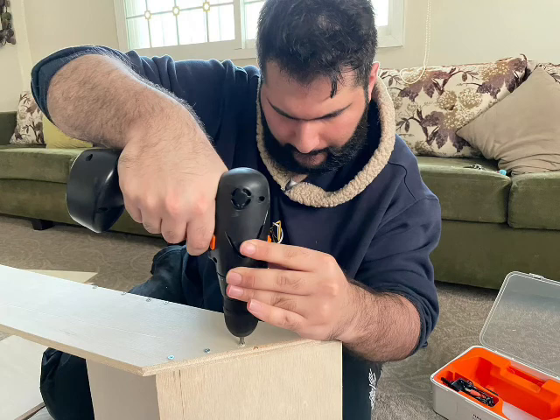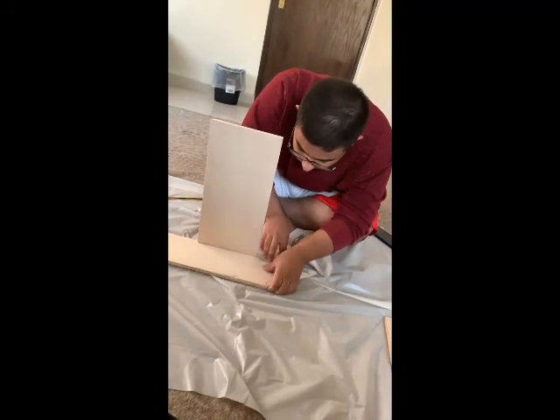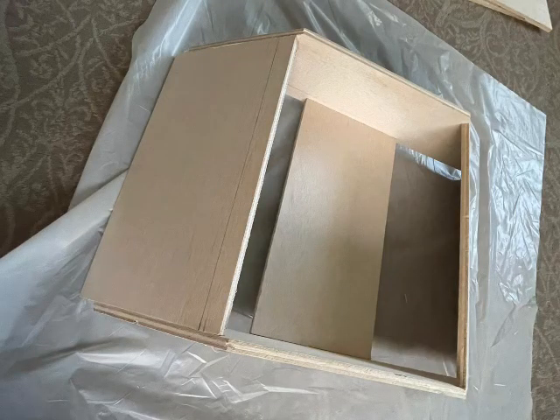First, we started by building the frame of the speed bump, which contains five pieces: two side pieces, two slanted pieces, and the bottom inner layer which functions as the backbone of the frame.